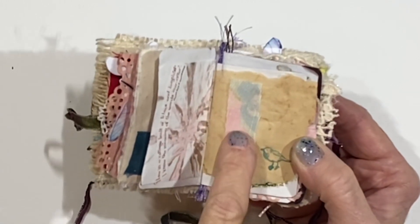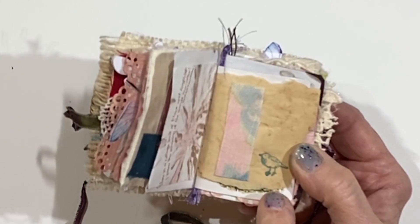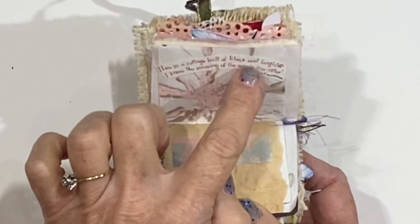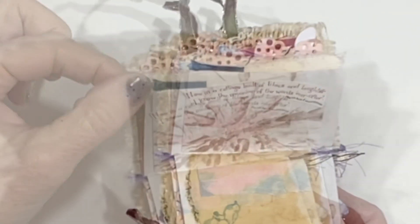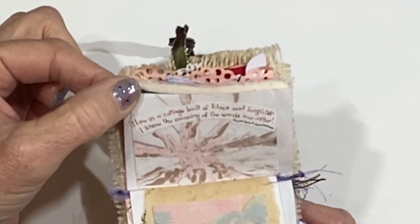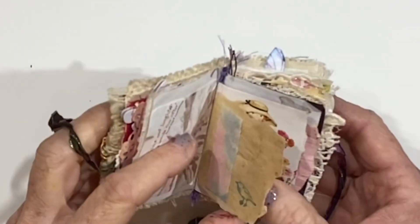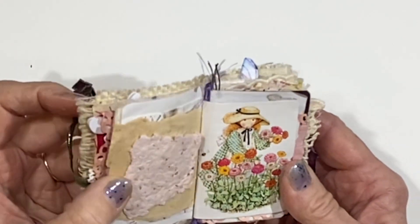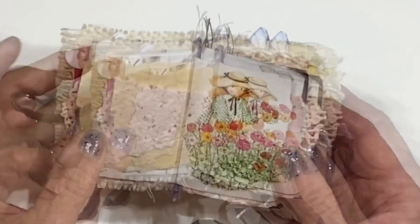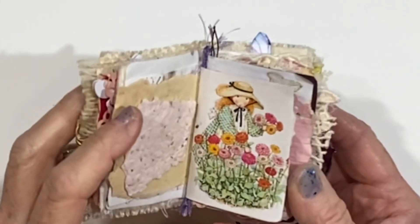There's just a strip of some really pretty fabric, another little bird stamped there — that's from a 2001 Stampin' Up stamp. And then here is one of the stickers: 'Now in a cottage built of lilacs and laughter, I know the meaning of the words ever after.' And then it's got polka dots and moonbeams. And then there is another Holly Hobby image — I love this so much, she's picking zinnias. And there's a piece of the handmade paper that I made that has a lot of pink throughout.